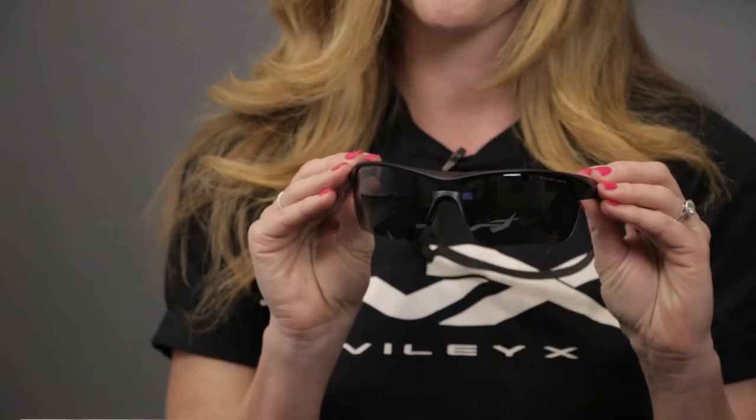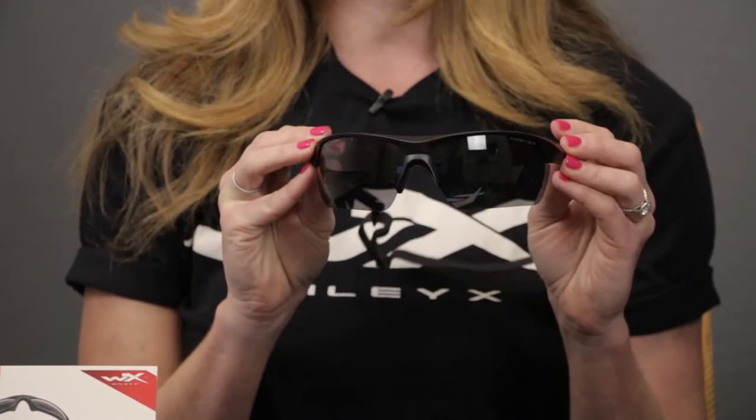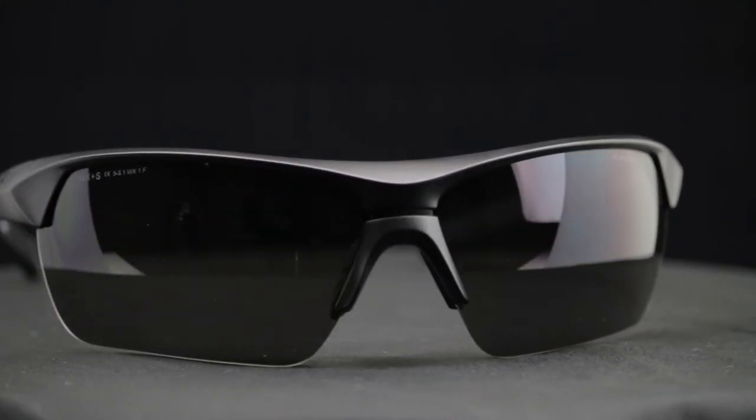This is one of our semi-rimless frames and it's the largest one of the three that we make. What's super cool about this frame is not only is it ANSI certified for safety, but it also meets the military's ballistic standard. Basically we shoot it at about 650 feet per second and the frame and lenses will withstand that high velocity impact. That's one tough sucker. No wonder you call it the guard — it will guard your eyes.